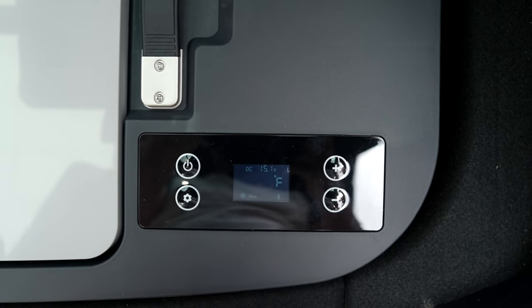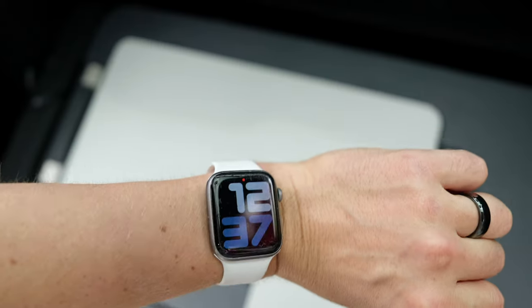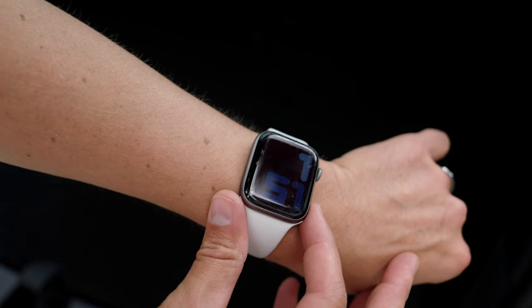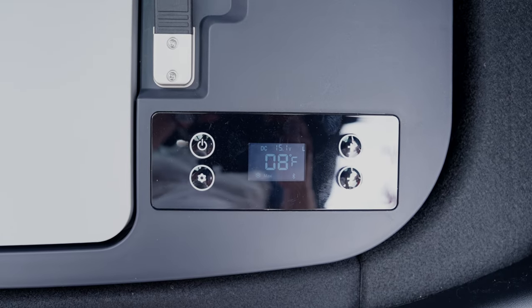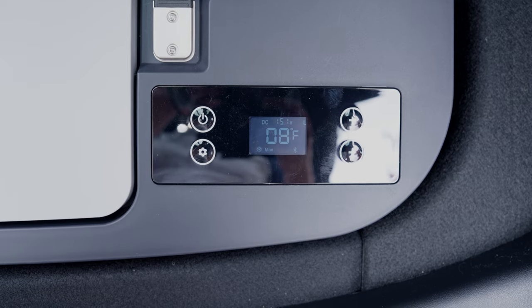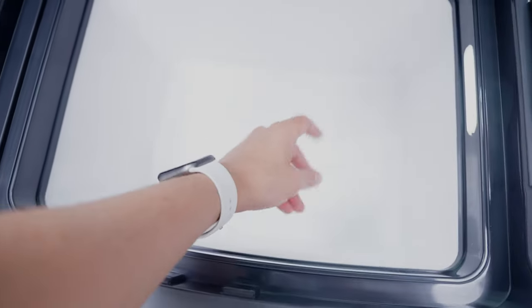I let it sit and tracked how fast it took to reach negative eight degrees Fahrenheit. Starting at 12:37, I checked back every ten minutes. About an hour later, it had gone from around 50-something degrees all the way down to eight degrees Fahrenheit in roughly one hour. Opening it up, you can actually feel how cold it is inside.